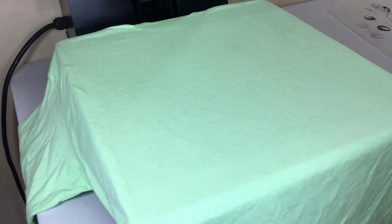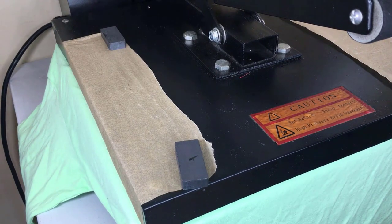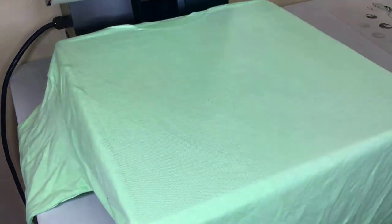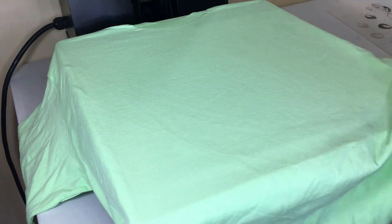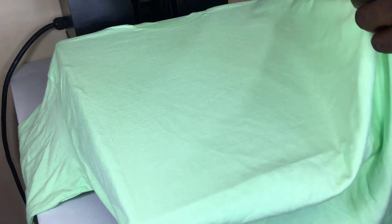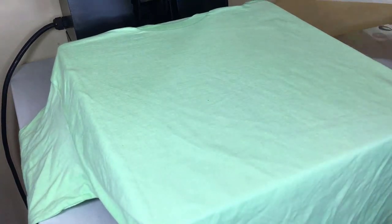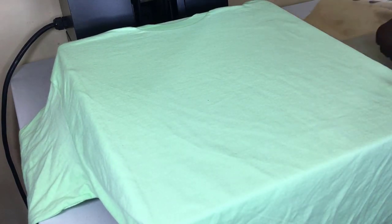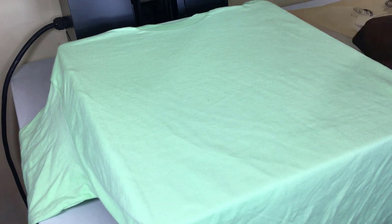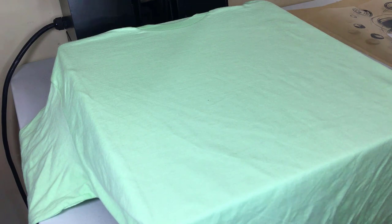A few things I make sure of before pressing the shirt: always pre-press the shirt, removing any moisture or wrinkles. I did not show this in the video, but my heat press is set to 320 degrees at a medium pressure. This vinyl doesn't require a lot of pressure, so I'm able to close and open my heat press machine just with one hand.